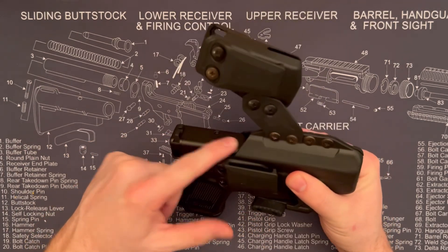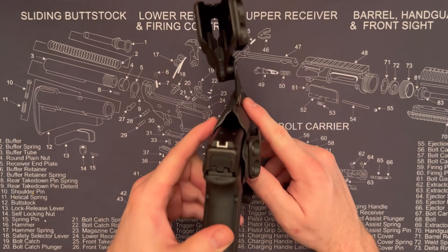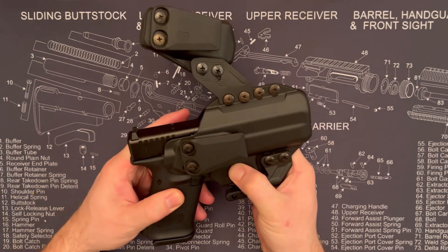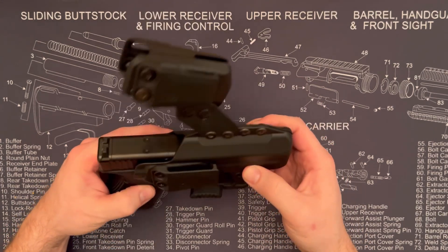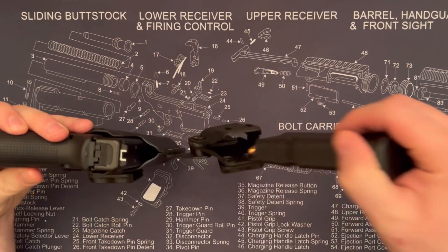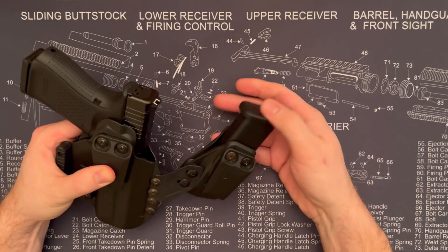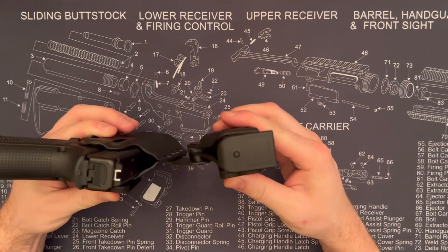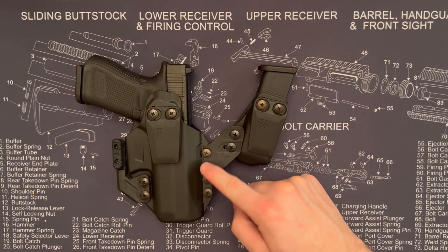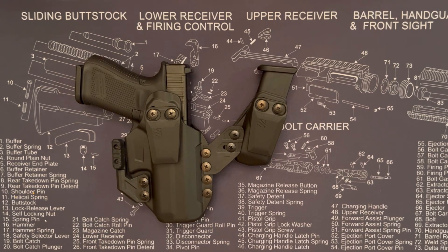The retention is adjustable and it can fit an optic and suppressor height sights. This is a really great holster — I use it almost every day; it's the most comfortable holster I've used so far. I like how it wraps around the bottom of the pistol. The mag holder is friction-held in there but it's a good tight fit. The wing is super comfortable.